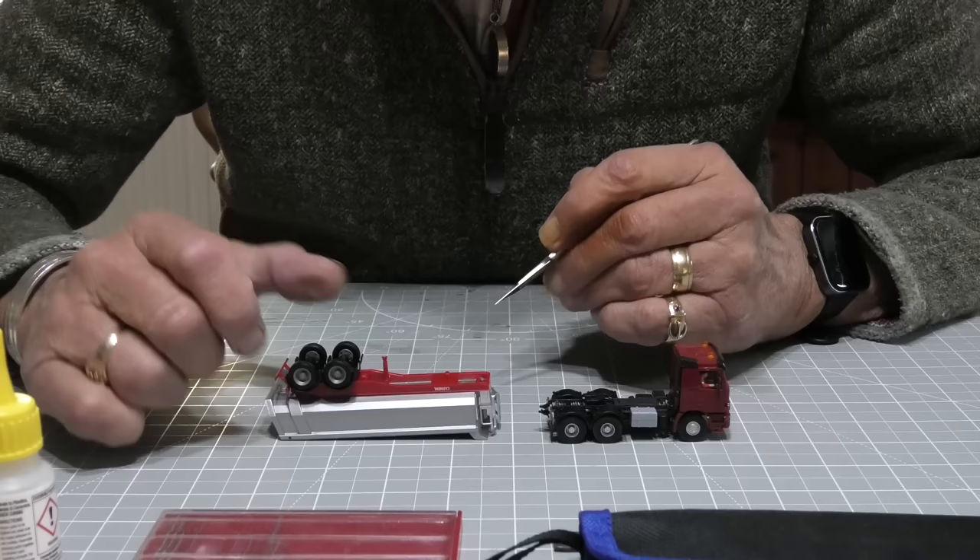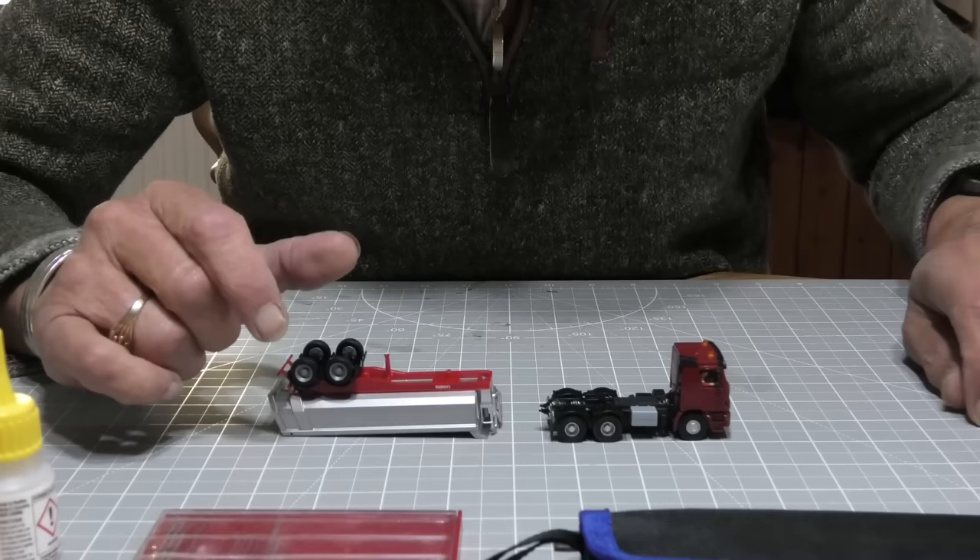I'll do that off camera — you don't want to watch me doing this. I'll trim it down and come back to show you the results.